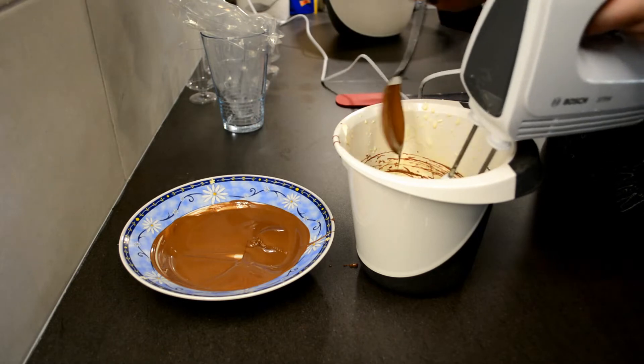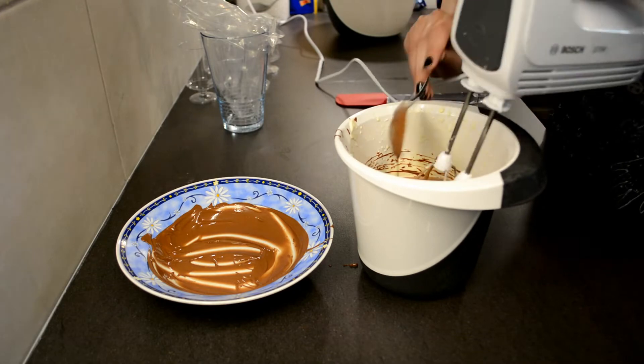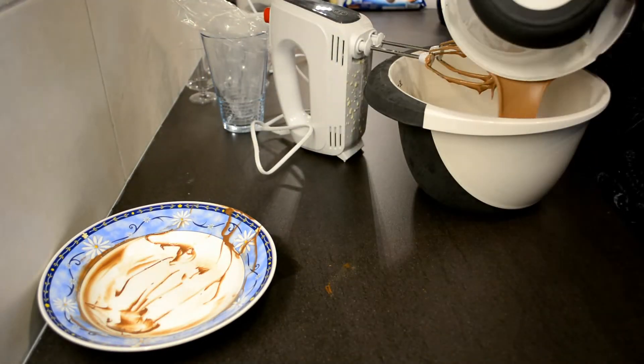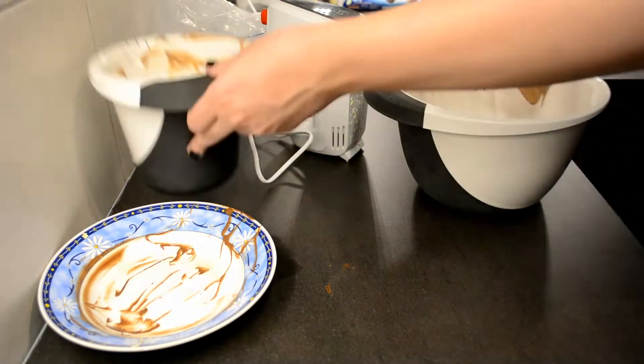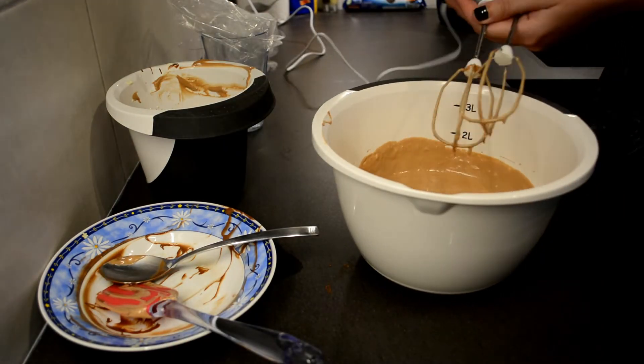Once your chocolate has completely melted, add it little at a time to your egg yolk mixture. As you can see here I'm using a spoon and afterwards a spatula to clean everything out. Once that is well mixed, just pour everything into the egg white bowl and start mixing it again.